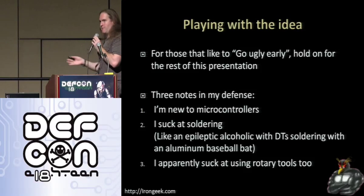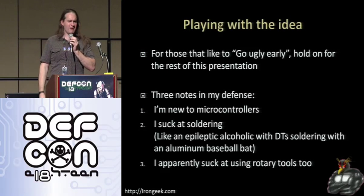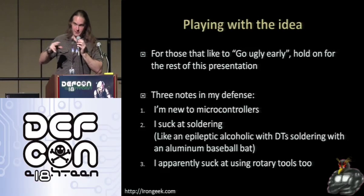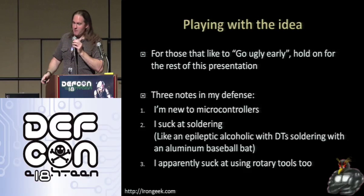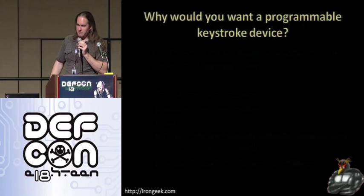There's a guy named Scott Malton — you may have seen some of his talks. I was at Fry's with him and I said I need to get better at soldering. He was showing me all this really expensive equipment to buy. If you're a guy who replaces hard drive controller boards and does surface mount soldering, you really need that stuff. But I'm dirt cheap, so I went with what I could find. I apparently suck at rotary tools as well, as you'll see in some of my packaging pictures.